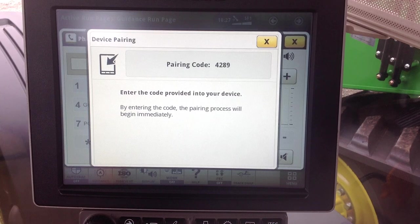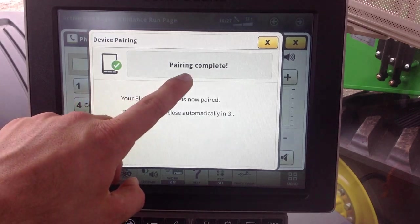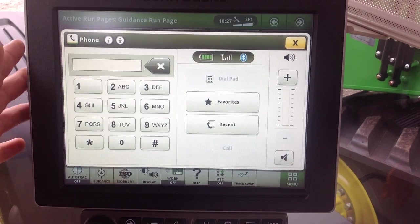It should give you a pairing code that you can enter into your phone, and then we may have to wait just a little bit once we put that pairing code into the phone for everything to connect. We can see our pairing is complete and this window is going to close out. Now we can see our phone is connected.